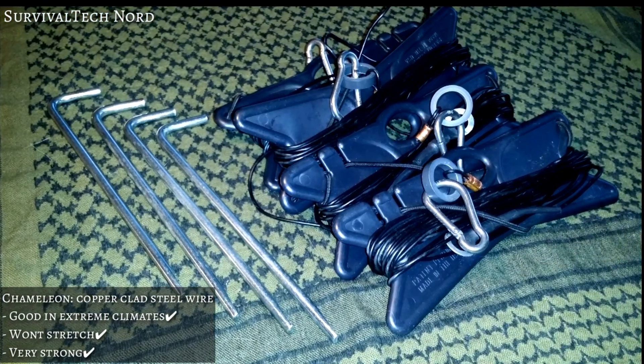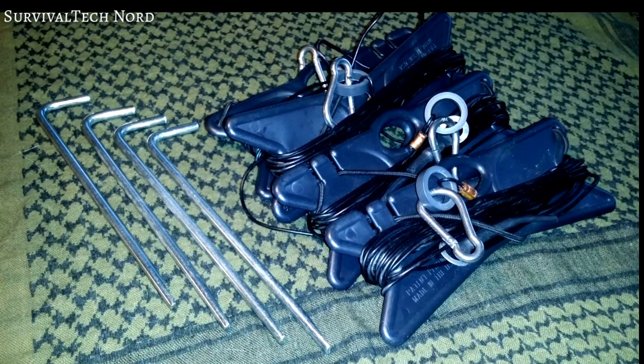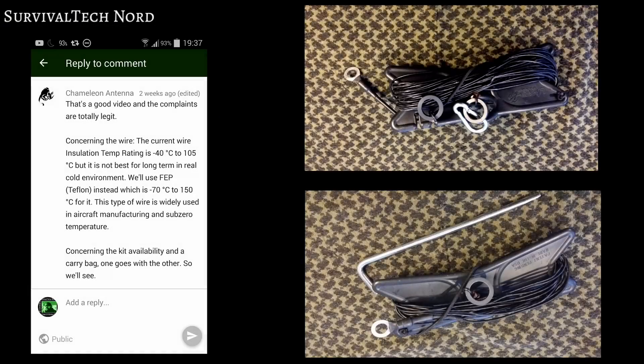Now most of you know that I live on the west coast of Finland, just a bit south from the Arctic Circle — it does get cold here. When I told Chameleon Antennas that one of the wire elements they sent me was broken in some extreme weather, they decided to upgrade the wire that they use on their antennas. So in the end, something good comes out of these comms gear reviews.